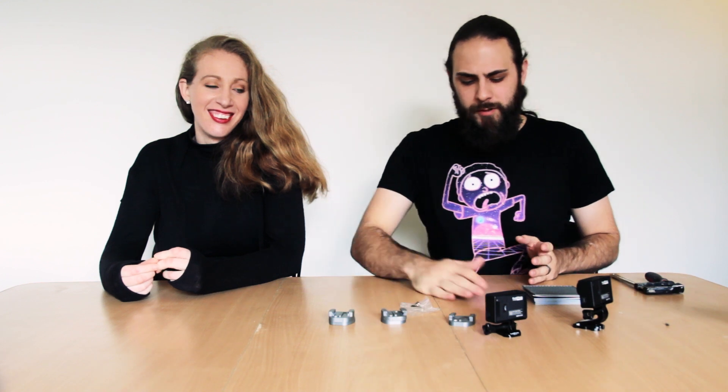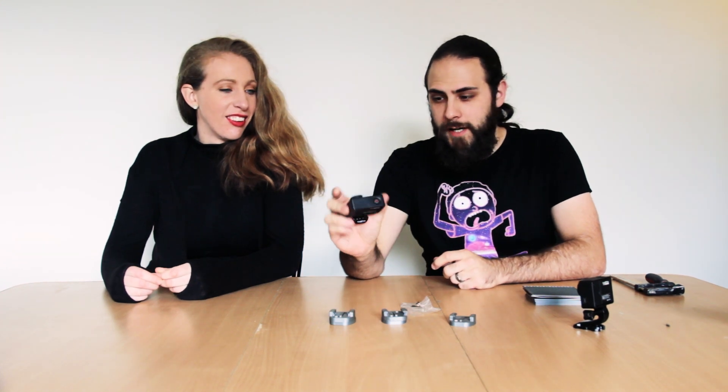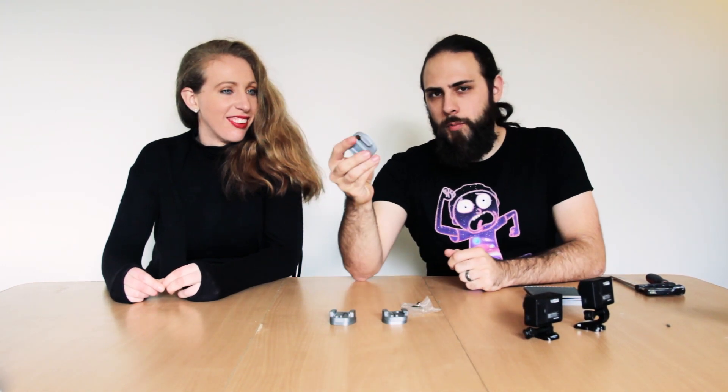Hey guys, I'm Luke and I'm Karen and we're MakeDaily. Today because we're just setting up we need things like mounts for cameras. I've had these GoPros for a long time but I discovered I didn't really have a great way of hanging them up and putting them for time lapses and all those exciting things that are quite fun to film. So I thought I'd make a GoPro mount.